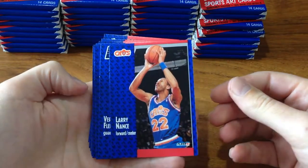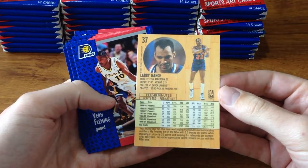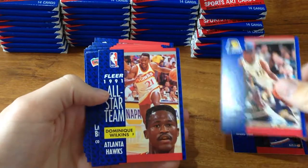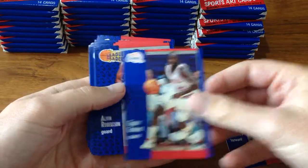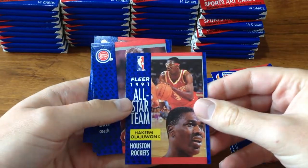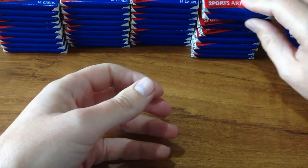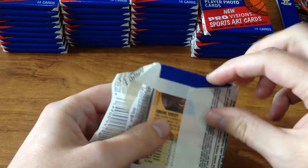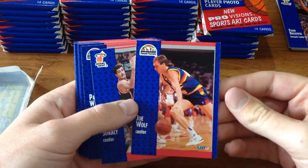So we've got a Larry Nance — hopefully the light's okay. You've got all the stats on the back and stuff, which I thought was pretty cool. I like these cards — there's just something about the design of these Flair cards that were pretty cool. So we've got Dominique Wilkins. I remember having this card. These are good old cards. And here's Jerome Kersey — good grief, look at that mullet, out of control.